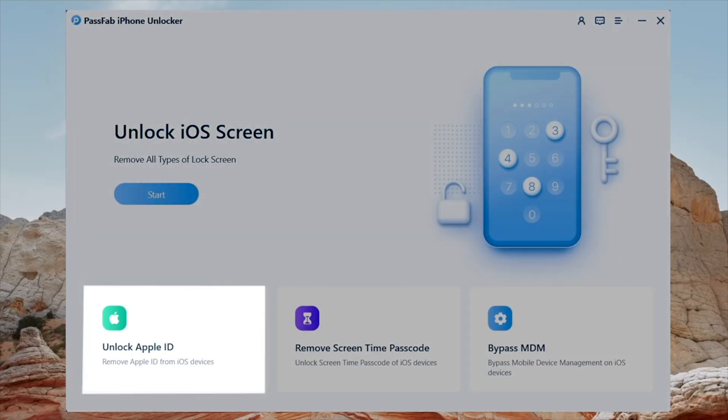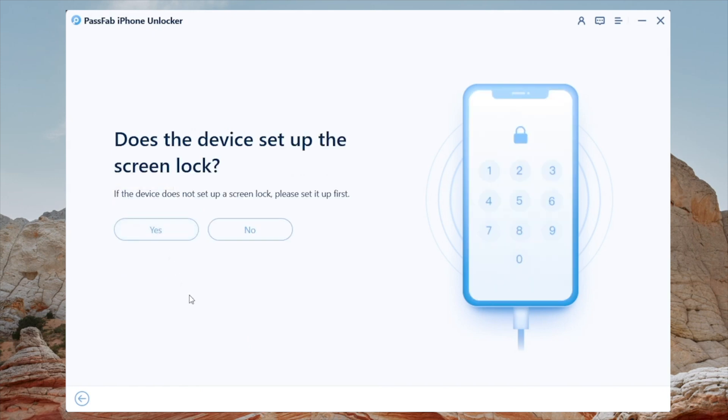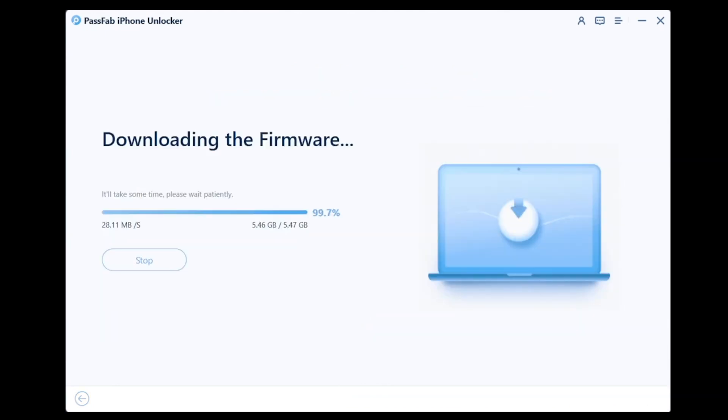We're going to go ahead and hit Unlock Apple ID and start removing. This will download the firmware — we've already downloaded the firmware earlier, so we don't have to show that here. If you have the device screen lock turned on, yes, we have it, so we're just going to hit yes on this one. Next part: if it says two-factor authentication is turned on, most likely it's turned on, so I would just say yes to this one. But if you know for sure that you don't have it turned on, then hit no.